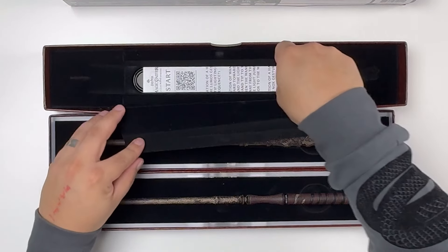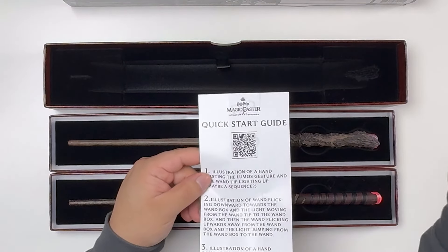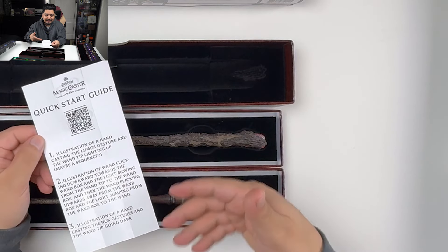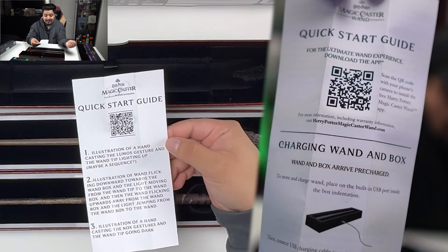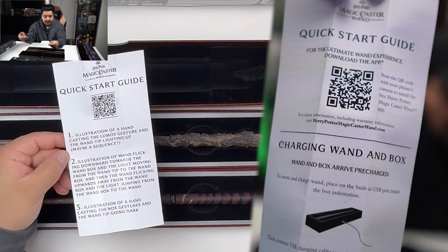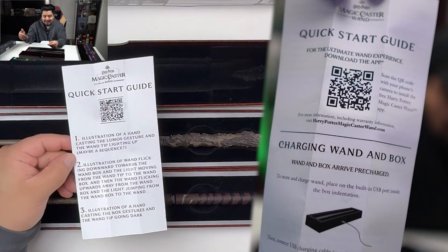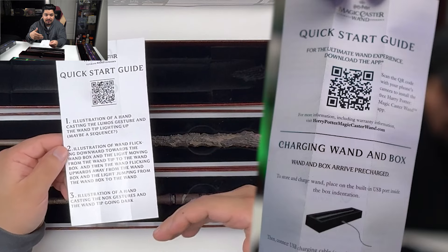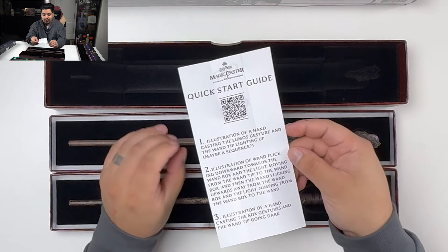One of the first interesting things I found was that the directions or instructions were not complete at this time. This is the quick start guide, and if you scan it, it doesn't work — it leads to a dead end. Essentially this is telling the graphic designer, whoever was going to design this, what would go in each step. Number one says: 'illustration of a hand casting the lumos gesture and the wand tip lighting up, maybe a sequence.' They're making suggestions like what should we put here. Number two: 'illustration of a wand flicking downward towards the wand box and the light moving from the wand tip to the wand box, then the wand flicking upwards and the light jumping from the wand box to the wand.' This is what goes into product development.